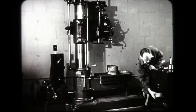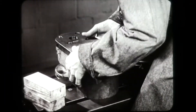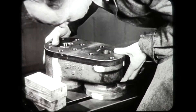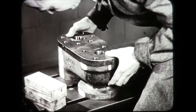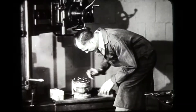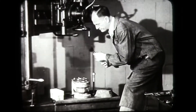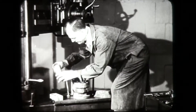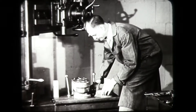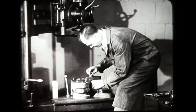A good setup is half the job. The wooden heel block must be level with the top surface of the jig. Otherwise, the clamps may throw the jig out of place when pulled down hard.